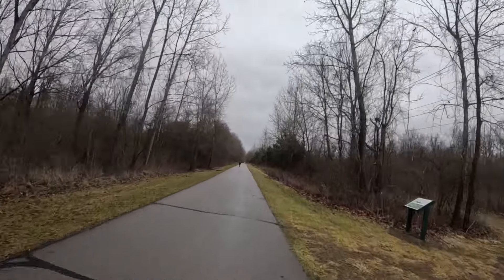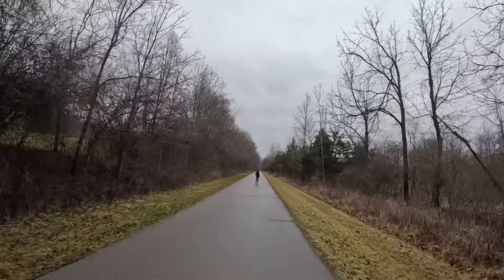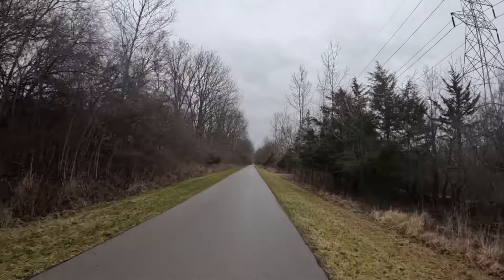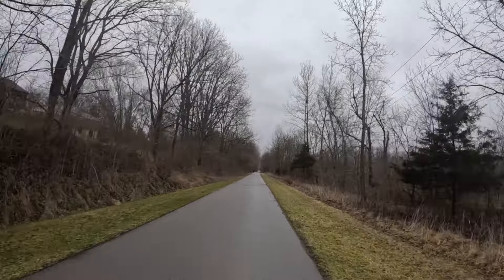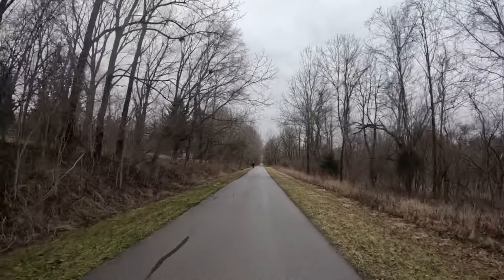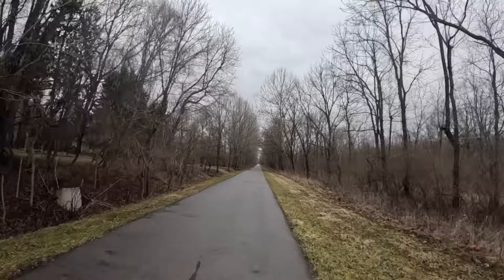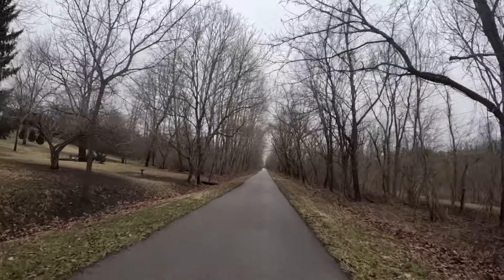I haven't seen any bikes out here today — I guess the rainier weather keeps people away. I did change the seat out on the Ranger; it wasn't as comfortable as the Blue Wind seats that I buy. I've got a brand new one waiting to go on a bike and I definitely wanted to put one on the Ranger. If I'm going to do a 30 to 40 mile ride, a comfortable saddle makes all the difference.